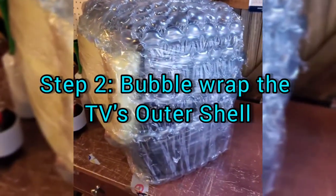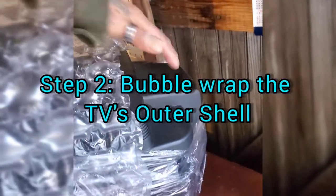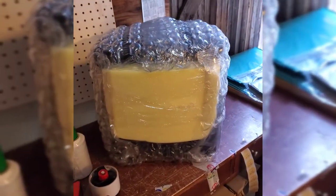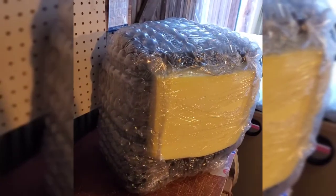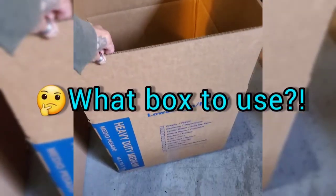We bubble wrap around the case — not the back, since there will be padding between the TV and the box all the way around — but we make sure the corners of the case are bubble wrapped. We wrapped around this direction, and it covers the buttons here. The foam only covers the actual screen, although the screen probably wouldn't break if we tried. We'd just rather be safe than sorry and avoid scratches.